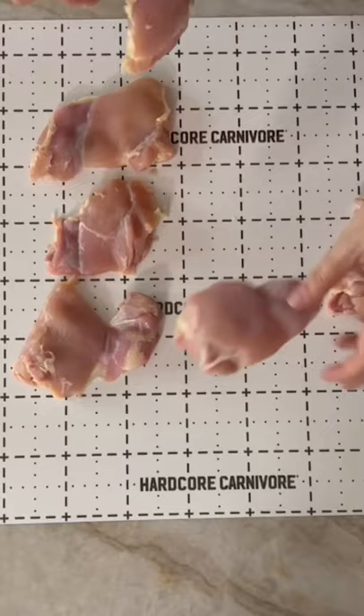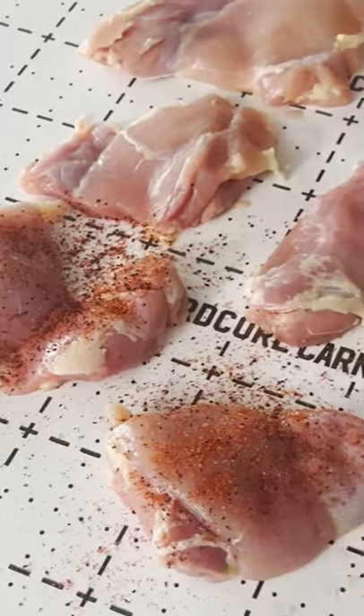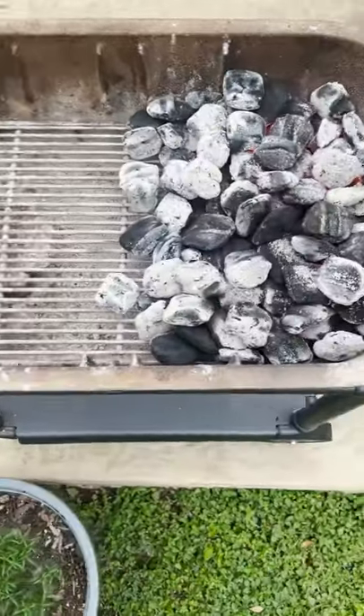Mini grilled chicken and waffles. Start with boneless skinless chicken thighs. Season generously with Hardcore Carnivore Red seasoning. Set up a grill for two-zone cooking.